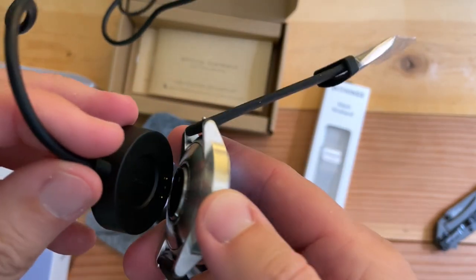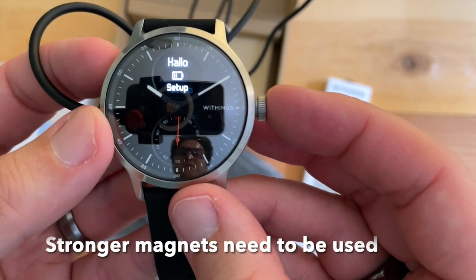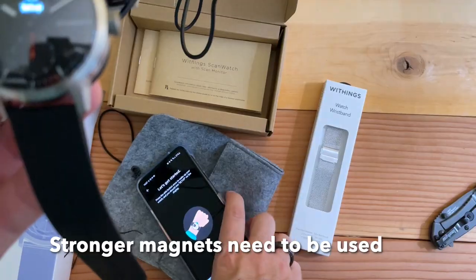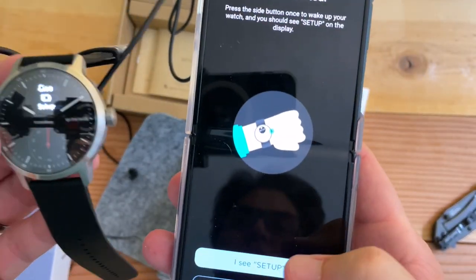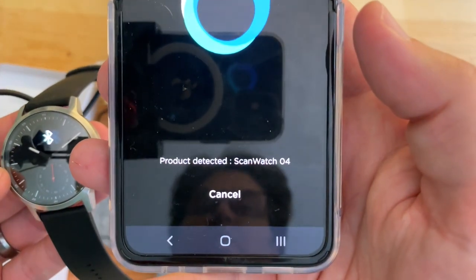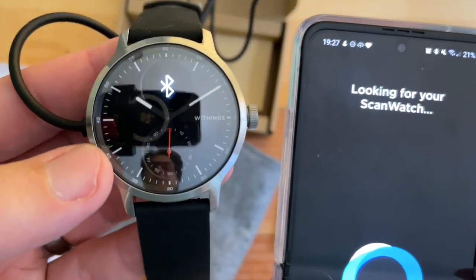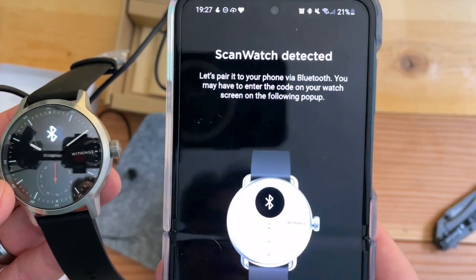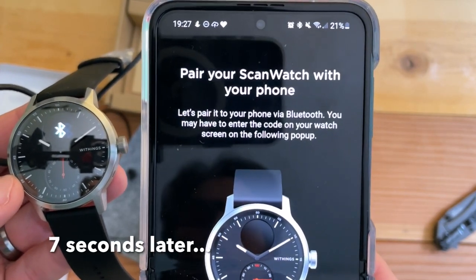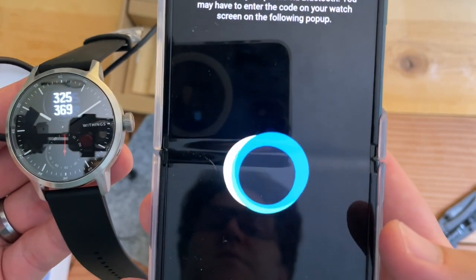It's slightly magnetic but it comes disconnected quite easily. I see Set Up — that was easy. Product detected: ScanWatch 04. Looking for ScanWatch. Bluetooth is on. Let's pair it. Pair your ScanWatch with your phone.